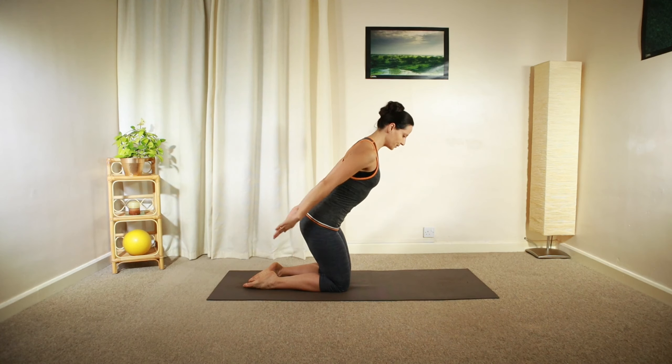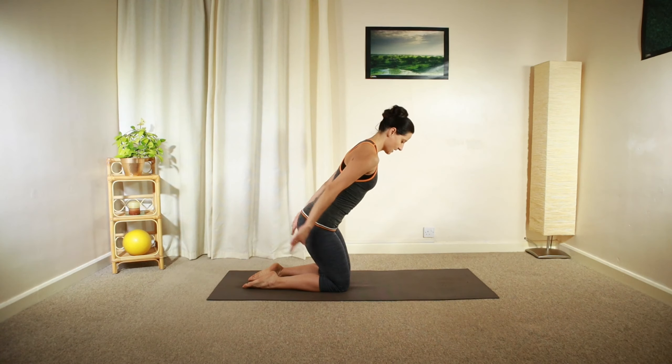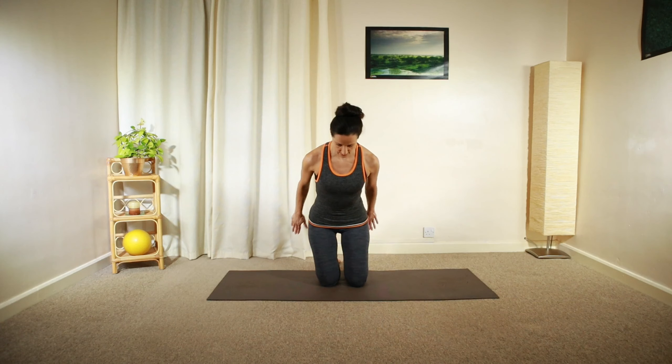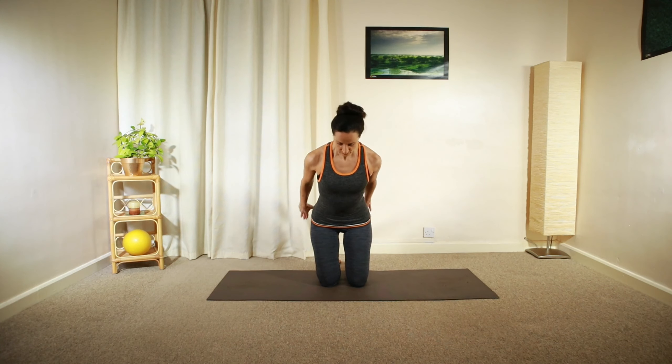Moving from your shoulder, keeping your arms nice and straight. Do five little pulsing motions as you inhale and five little movements as you exhale — similar to our Pilates hundreds exercise. Inhale and exhale, keeping the collarbones nice and wide.